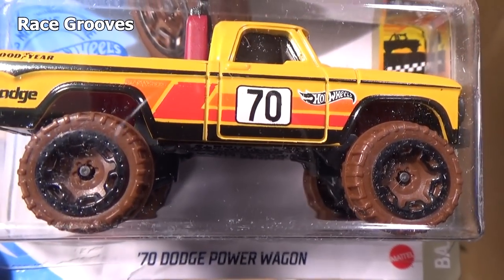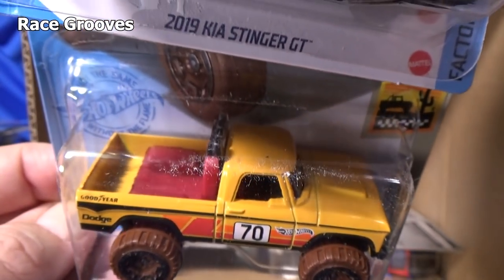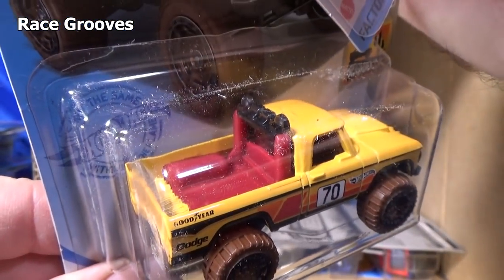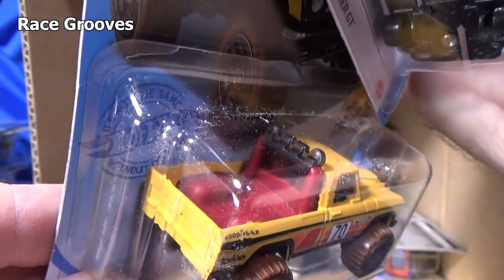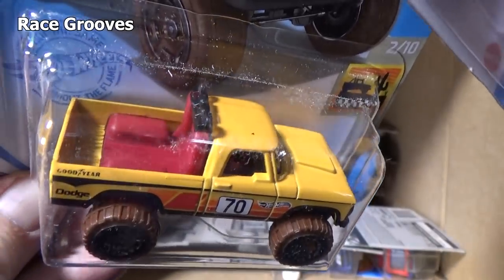'70 Dodge Power Wagon — look how big it is. It's still a big model. Now they can make it big like that because they take away some of the metal — you can see the bed's plastic; the back of the truck is plastic. I'm surprised they didn't give it a sunroof.